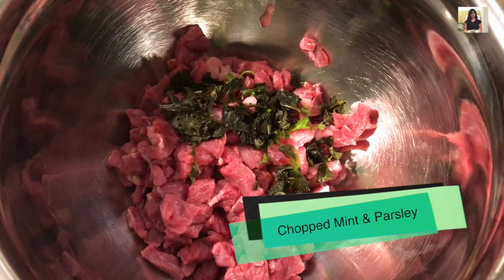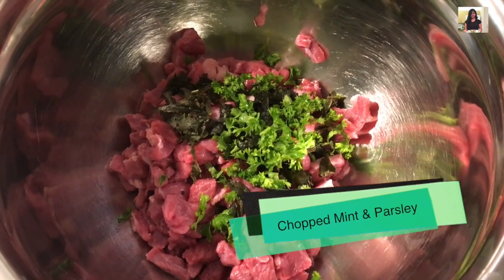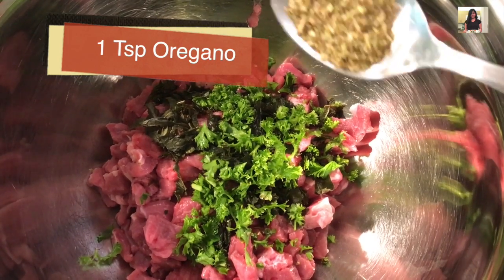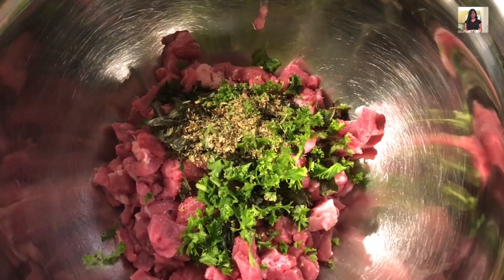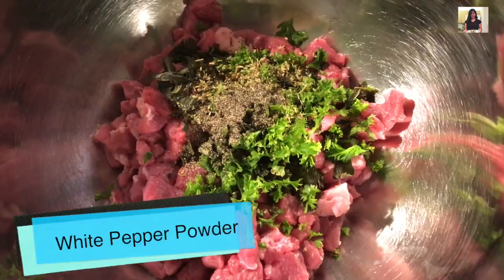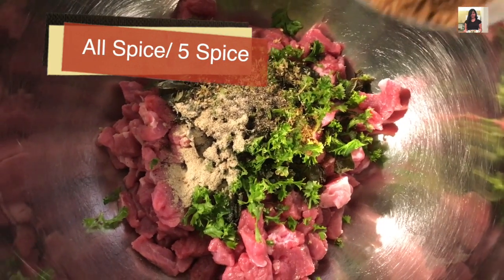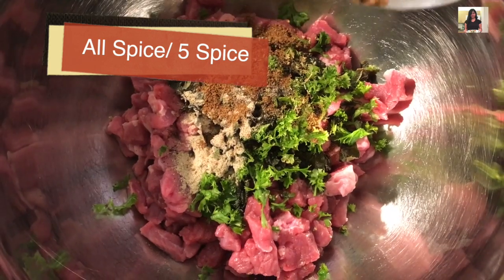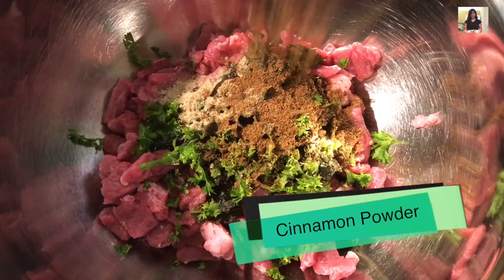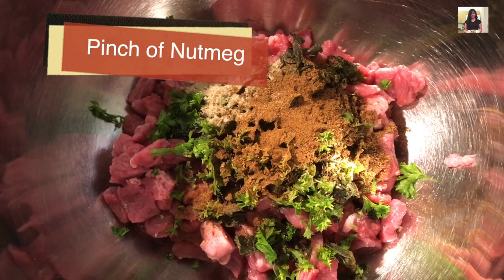Into this, add in some finely chopped mint and parsley leaves, a teaspoon of dry oregano, some black pepper powder, white pepper powder, allspice or five spice powder, some ground cinnamon, a pinch of nutmeg, and some salt to taste.